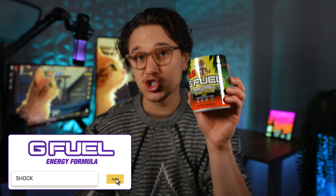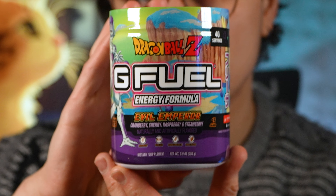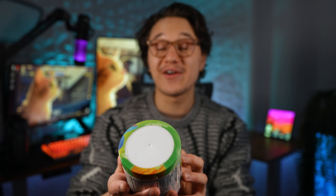Welcome to a new video on the channel — today I've got a triple review for you guys. We are going to be reviewing three Dragon Ball G flavors: the Super Saiyan reskin of lemonade, the Ginyu Force which is pineapple, and then one unique new flavor called Evil Emperor, which is a cranberry, cherry, raspberry, and strawberry. I'll review the new flavor first and then try the reskins at the end.